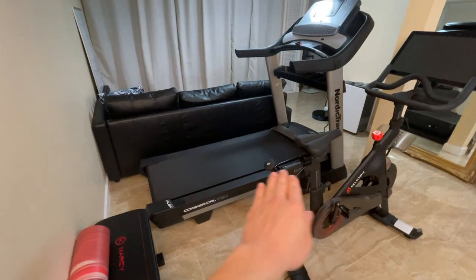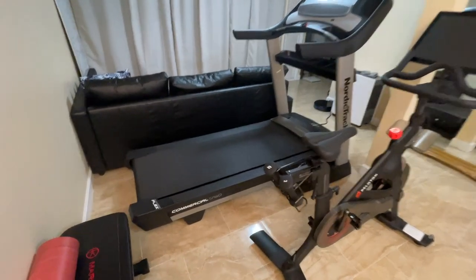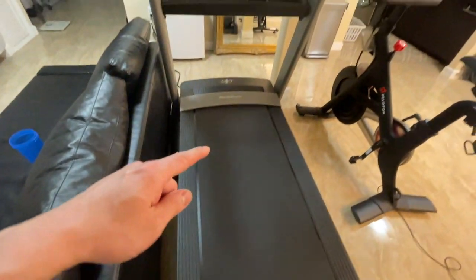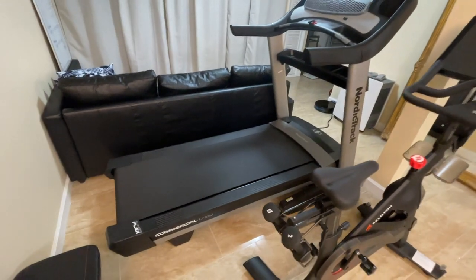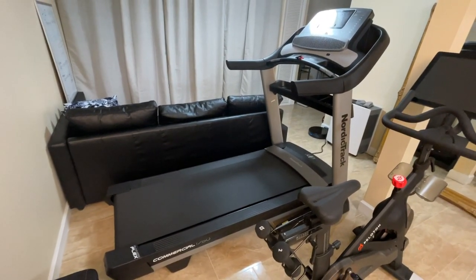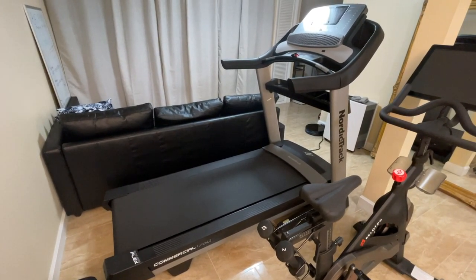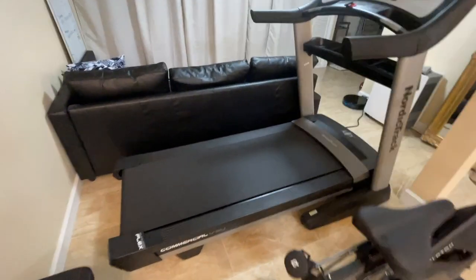Let's start with the deck. It features the Runner's Flex NordicTrack deck, which means you can toggle the deck between a harder surface and a smoother surface to simulate more road-like running. You just twist it clockwise or counterclockwise. Personally, I don't notice any difference with it on or off. I've had this treadmill for a week, run on it every day, and I really have not noticed a difference.